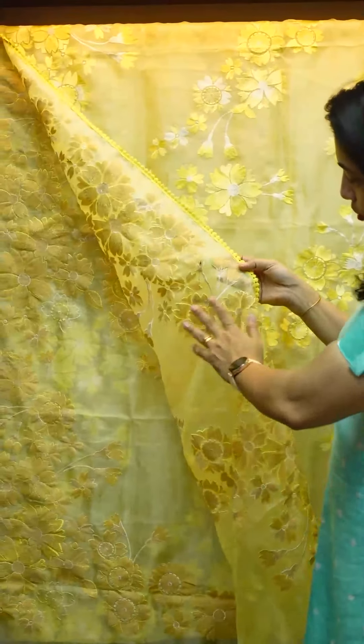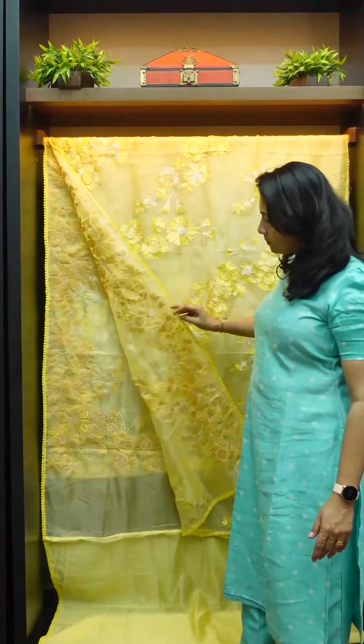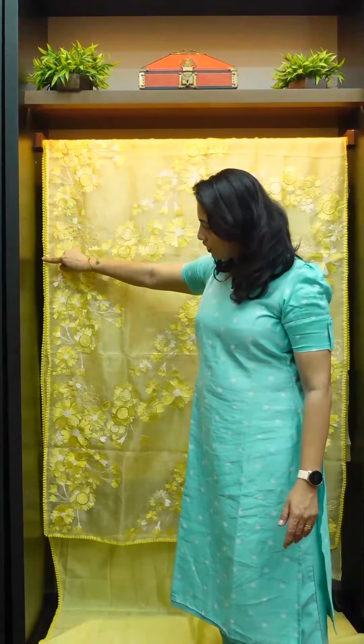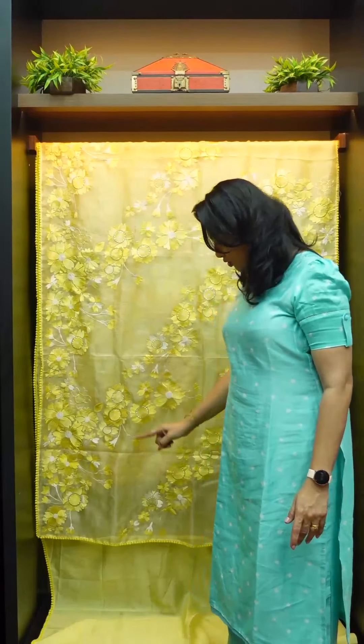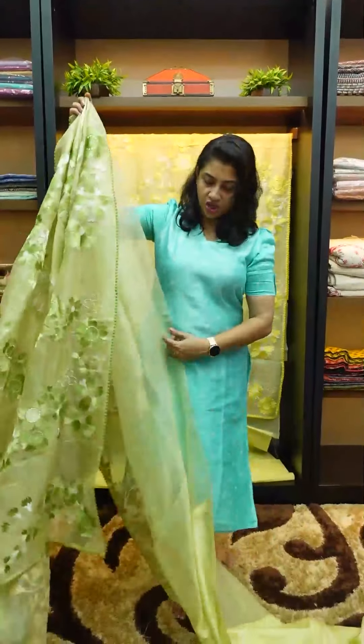The back side does not have a different look — this is a different look. This is a different color.